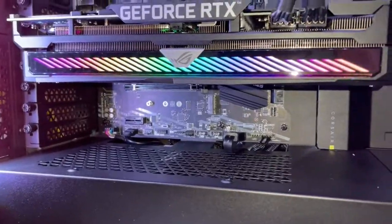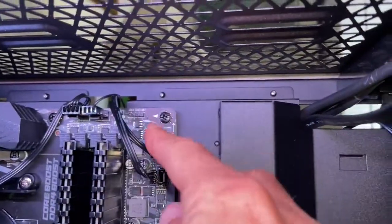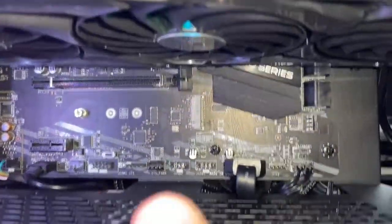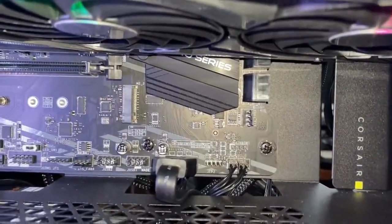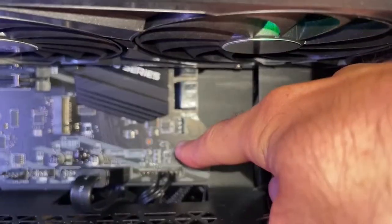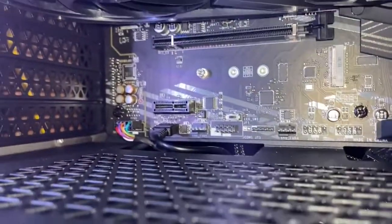Right there you've got this thing that says J Rainbow 2, and there's another one down there that says J Rainbow 1 — or JRGB, or JFP, whatever. J Rainbow 1 is right above right there, hopefully that focuses, and we've also got JRGB.